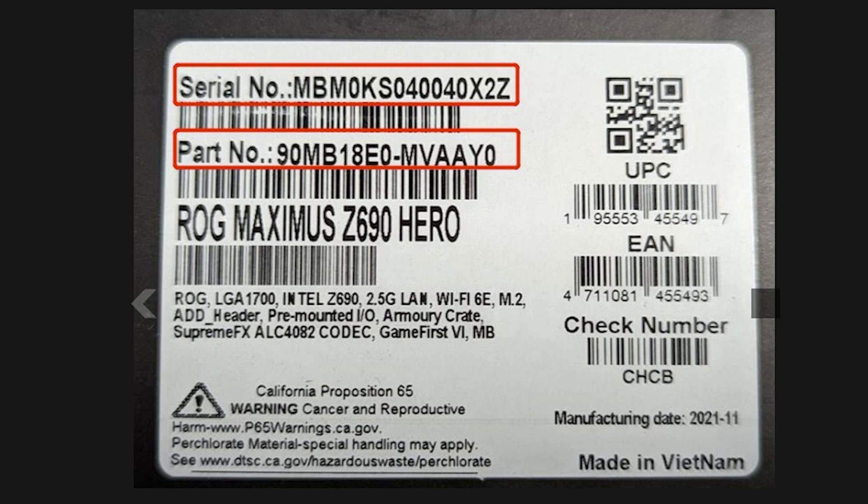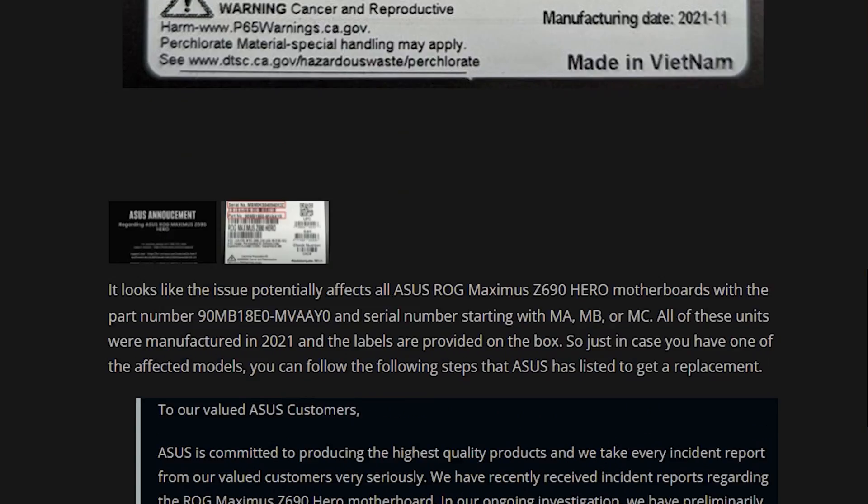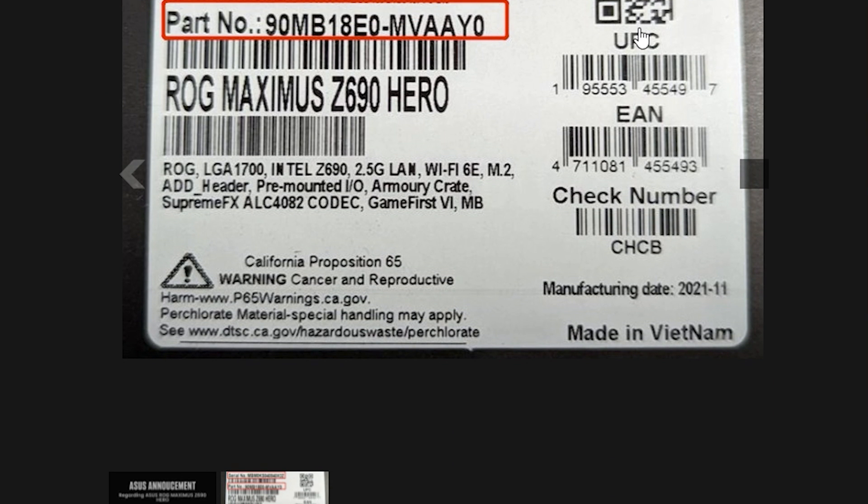If you look at your Z690 Hero motherboard box, you'll see something like this, and if it matches, then you potentially have a backwards capacitor. If you do, it is best to contact ASUS through their support website or online chat. They are also trying to work with government agencies because they understand the seriousness of this issue and it's something not to be taken lightly. Make sure to take a look at your motherboard if you do own one of these Z690 ASUS Hero motherboards.